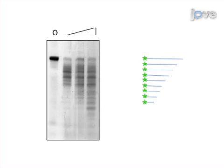Analyzed results can determine the preferred substrate, reaction conditions, processivity, and overall activity of the enzyme.